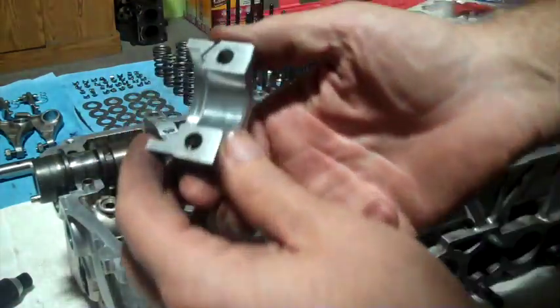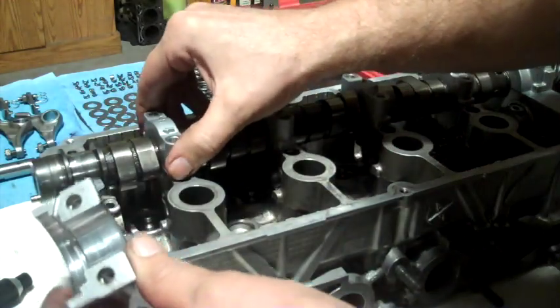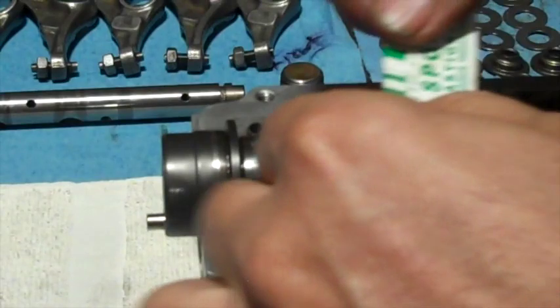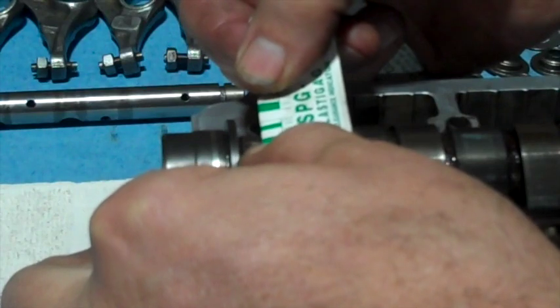Each one will have a wax mark in it and also on the journal itself. Now I just want to compare the width of my wax mark to the gauge width. This one is smaller than that one, smaller than that one, very close to that one.